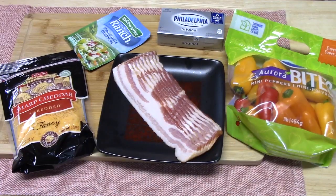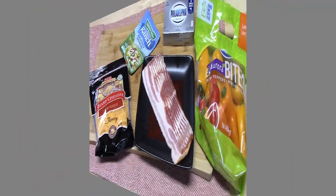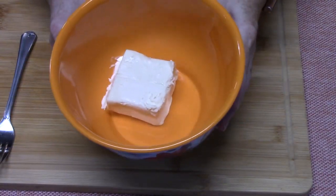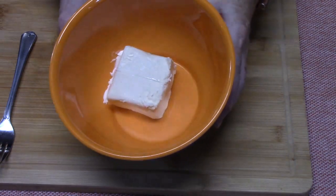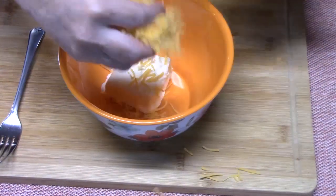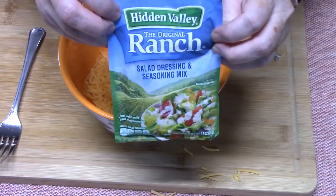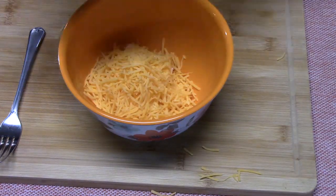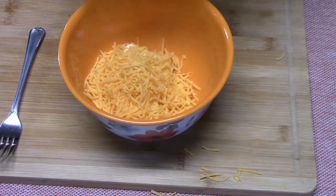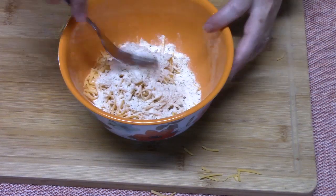Let's go ahead and get started making bacon-wrapped mini ranch peppers — so delicious, five ingredients only. In a medium bowl I've got half a block of cream cheese left to room temperature. I'm going to add about half a cup of sharp cheddar cheese, and then one package of ranch seasoning mix — this is one ounce. This is so easy to put together. Just sprinkle that all in and use a fork to blend it all together.